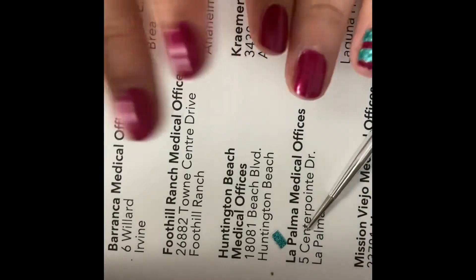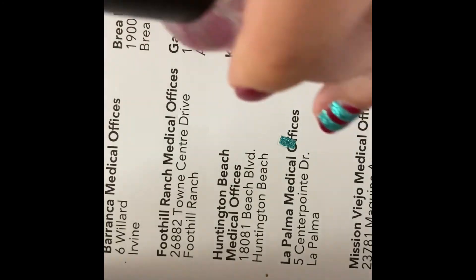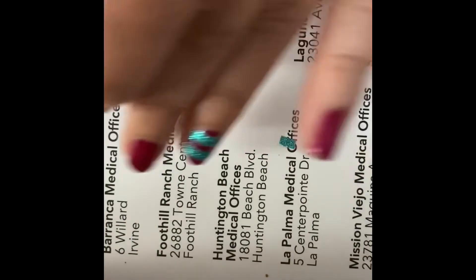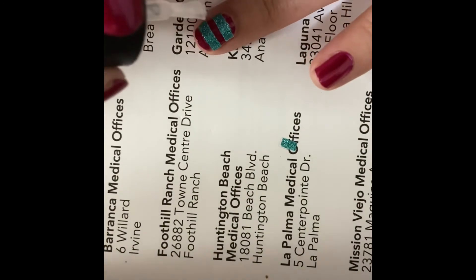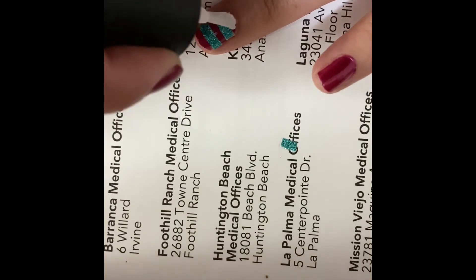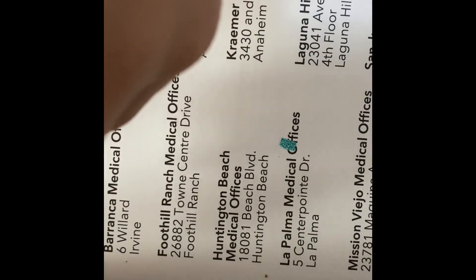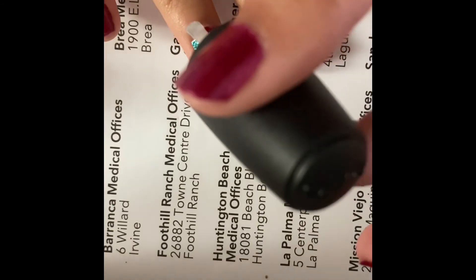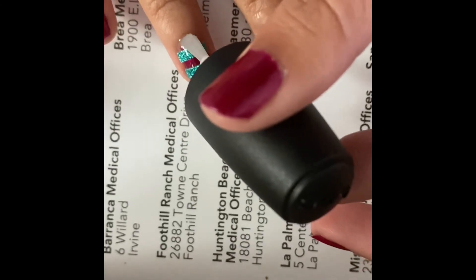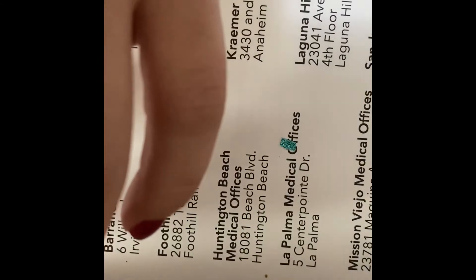Once it's nicely done, I will put on a top coat. I have my top coat here. I will apply that really quickly to set the sticker in place. I'll do the same for my other hand — it's a little difficult on the right hand. And just wait for it to dry.